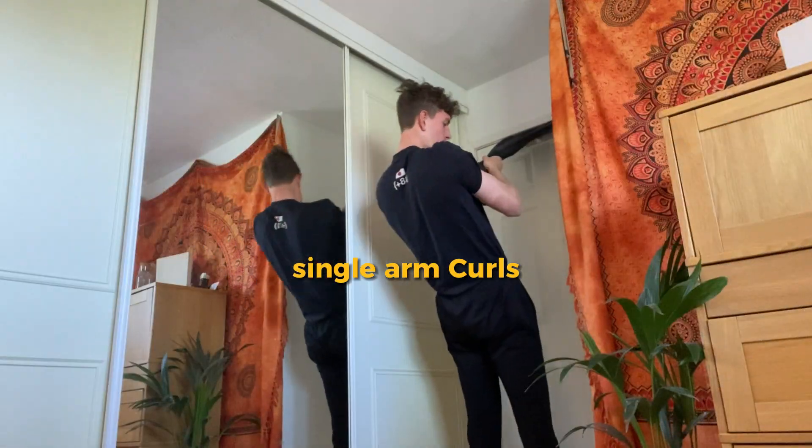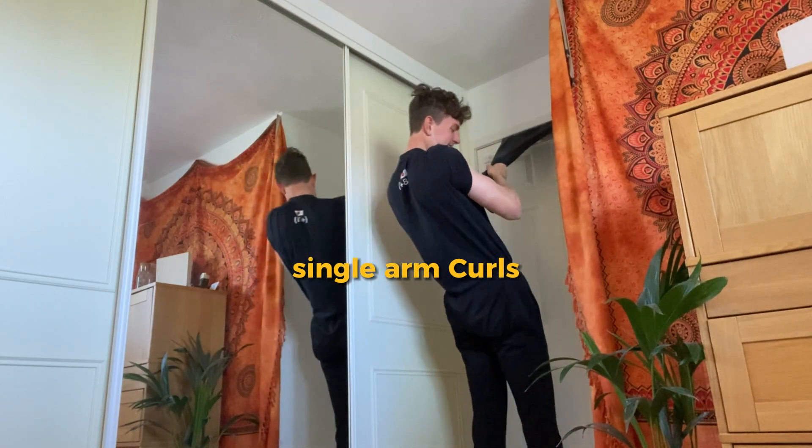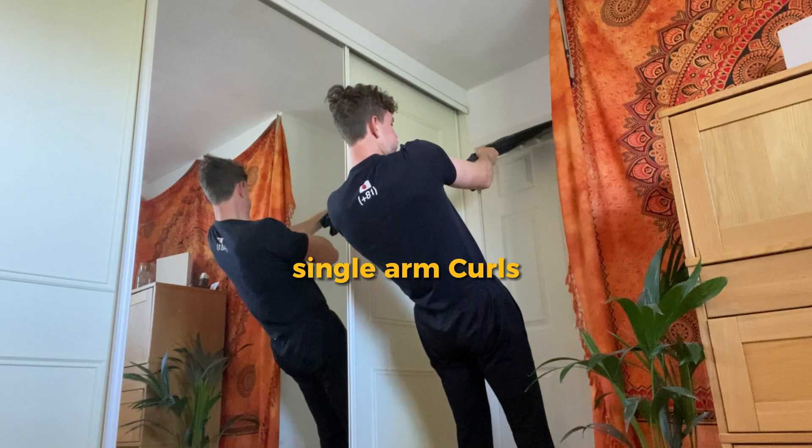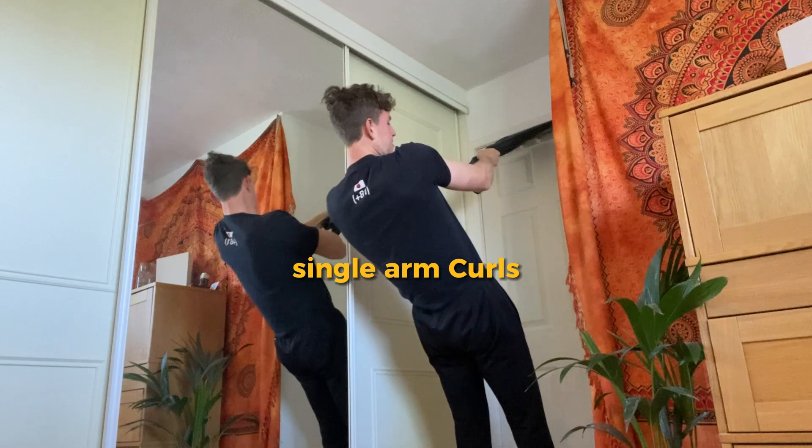Finally, once these are easy you can try single arm bicep rows, focusing purely on pulling with the bicep. These are great for building muscle as you're pulling your whole body with a single bicep.